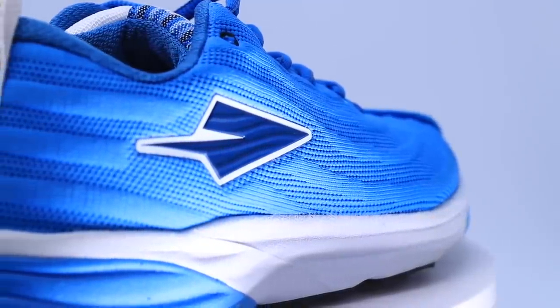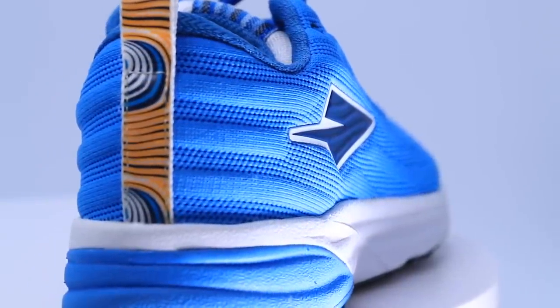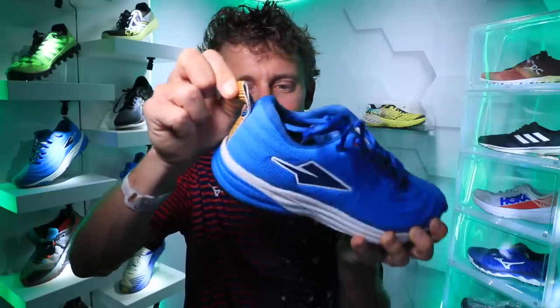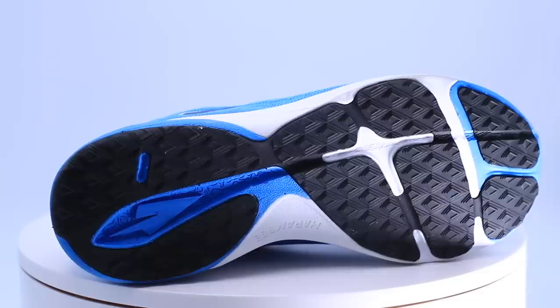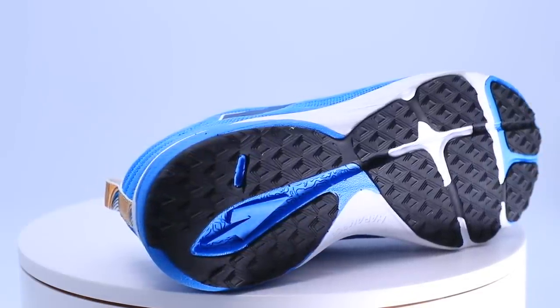The pull tab at the back of the heel counter features a Swahili design — I don't know exactly what the pattern is, but it's a cool pull tab. And last but not least, on the bottom of the shoe on the outsole, there's a topographic map of the Great Rift Valley right under the heel — where the greatest Kenyan runners train. I absolutely love that detail.